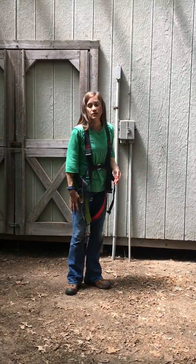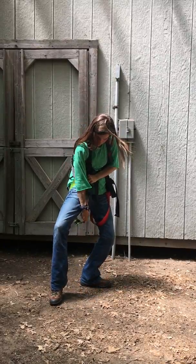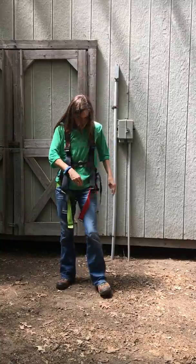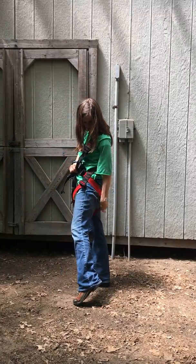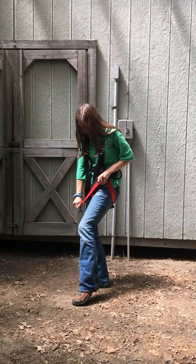Once you've done that, go ahead and do the leg loops one at a time. First, make sure it's not twisted and then tighten it down. Same on the other side — make sure it's not twisted, then go ahead and tighten it down.